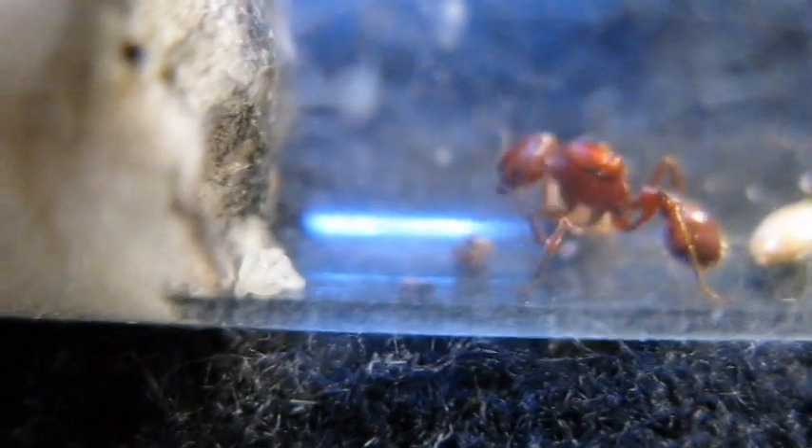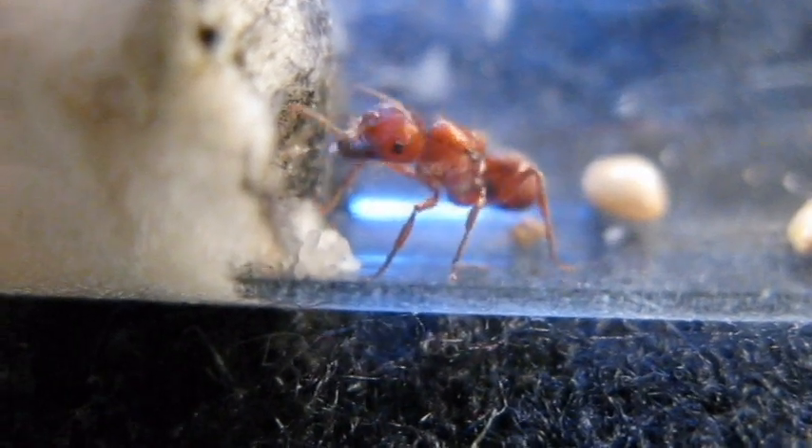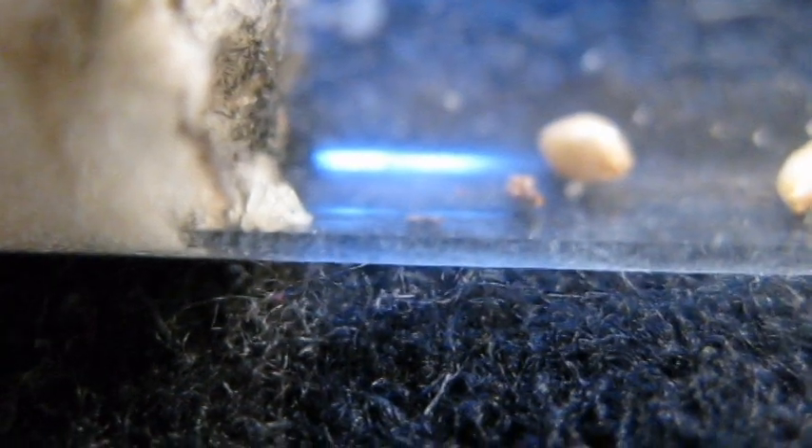I'm almost certain that this queen and that other one are the same species. This one is eating at the moment — she's chewing up seed particles, and she has an egg in her jaws right now. She was chewing on an insect leg just a little while ago. She's really gentle about handling things; it's amazing how gentle ants can be. She just gently put this egg right back down on the pile, carefully picked it up, cleaned it, and replaced it.